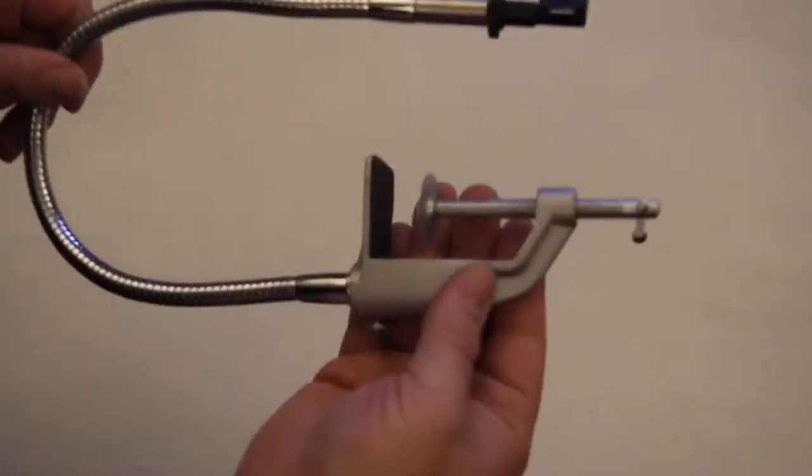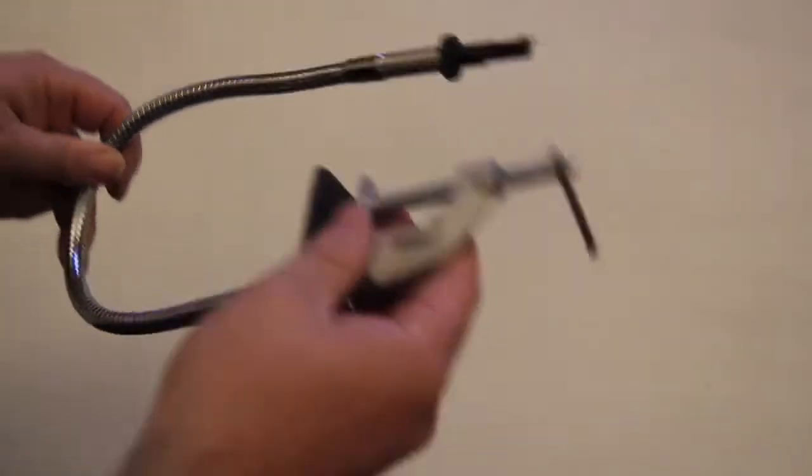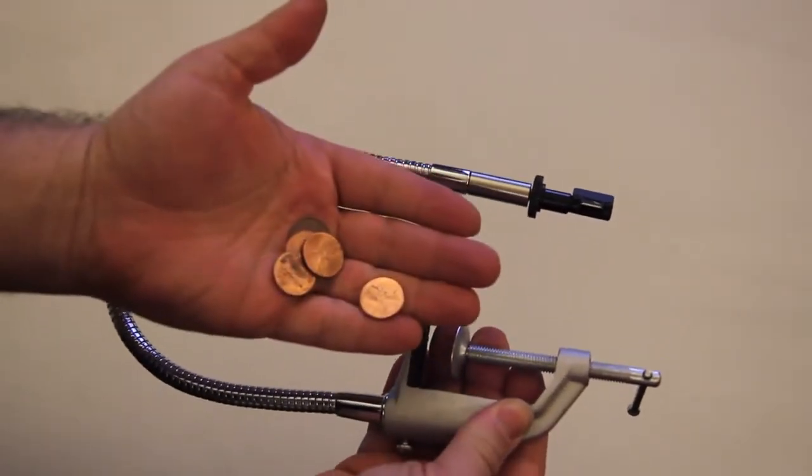We decided to bring it back with authentic optics, lightweight portable construction, and at a price that even broke art students could afford. Hi, I'm Golan Levin. I teach New Media Art at Carnegie Mellon University. And I'm Pablo Garcia. I teach contemporary practices at the School of the Art Institute of Chicago.